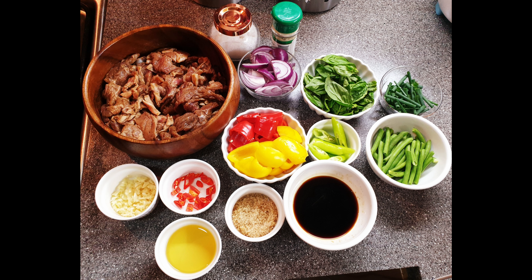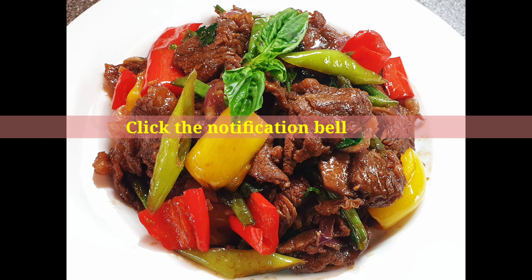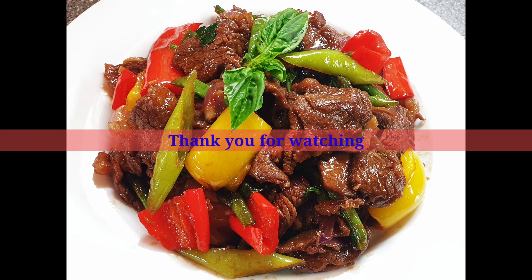That's our recipe for today and hope you enjoy this video. Please don't forget to like and subscribe to my channel and click the notification bell for my new uploaded videos. Thank you for watching and see you in my next video, bye!